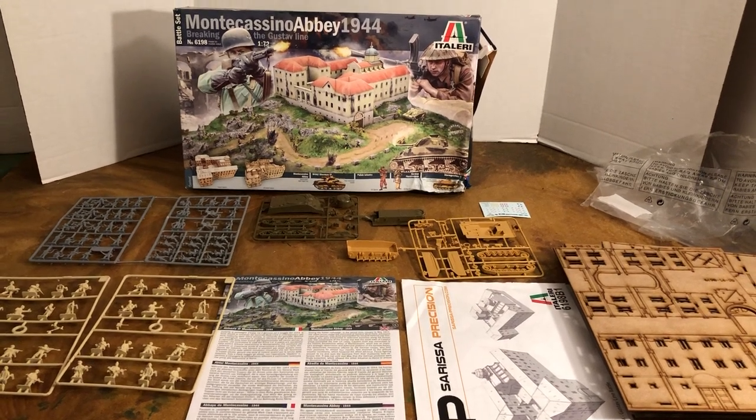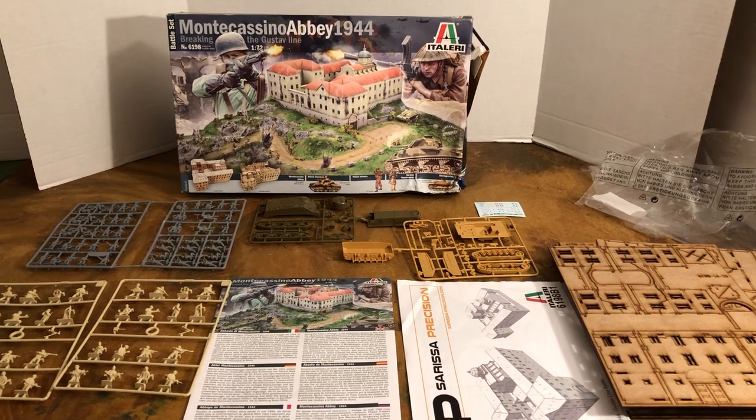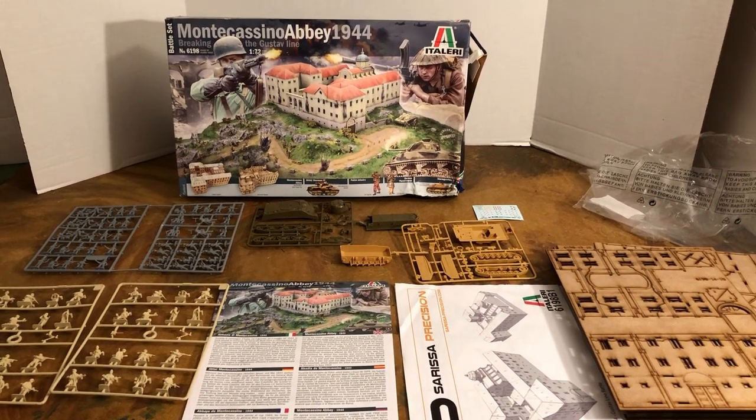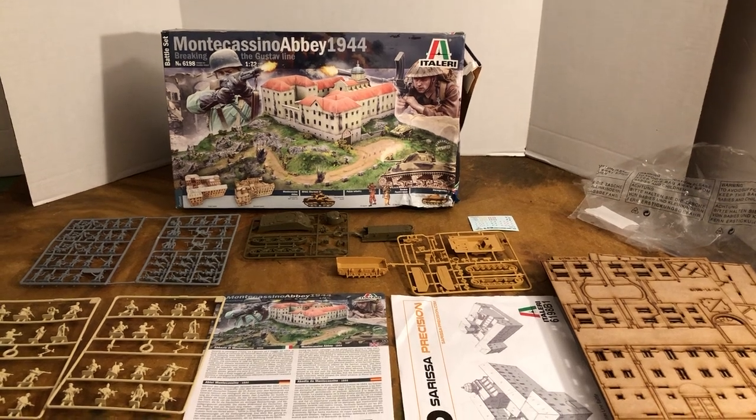Hello, my name is Johnny. Welcome to another World War II 1:72 scale video. Today we're going to take an inside look at the box — The Monte Cassino Abbey, 1944, by Italeri.